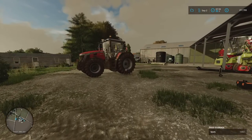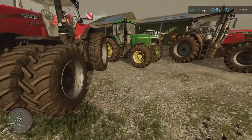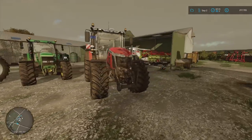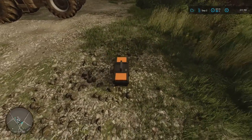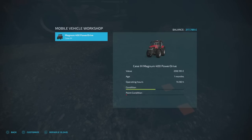Now comes the scary bit. Damage — 26%, 5%, 22%. Let's repair these. I know it was 11 grand when the Magnum was at 50%, so I dread to think what this is going to be now. Let's see if they'll pop up. The Magnum — what's that going to cost me? Look at the repair bill — 10,549. 10,549. This is crazy.